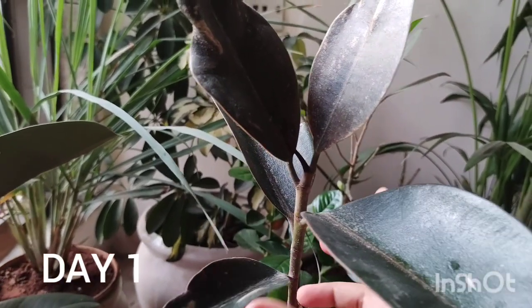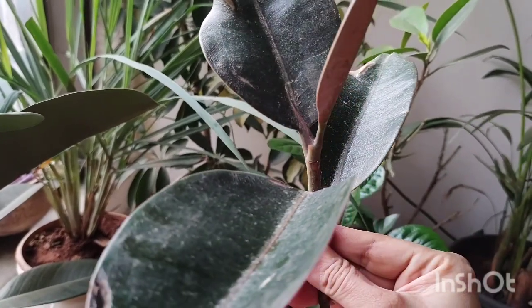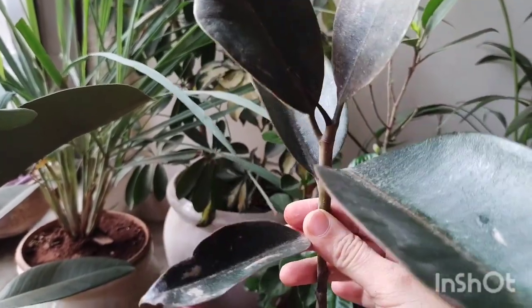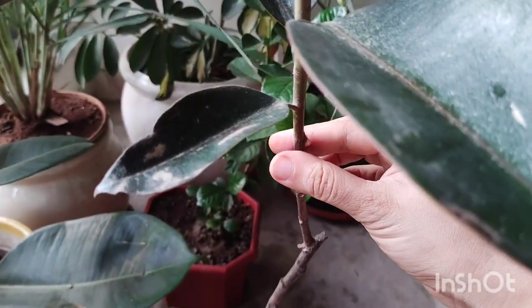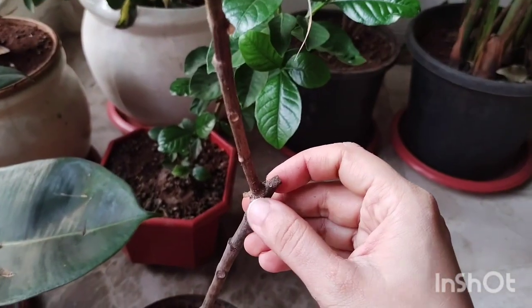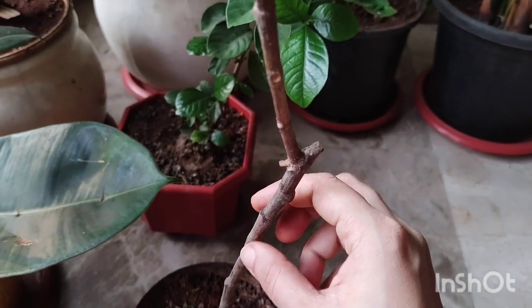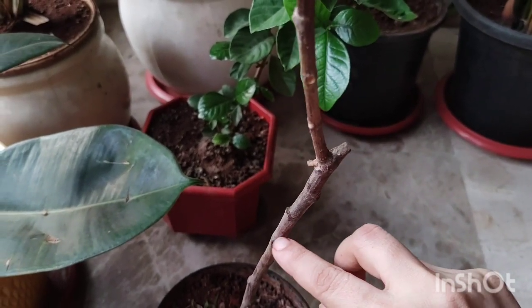Hi everyone, I hope you're all safe and doing well. You can see that I have this sad and very unhealthy looking rubber plant. This was the same rubber plant that I had branched a couple of months — I think a year ago — and it branched out successfully, but I think the plant is suffering from some sort of disease.